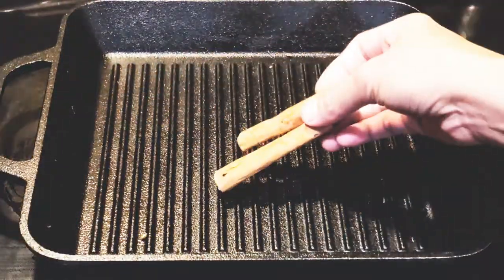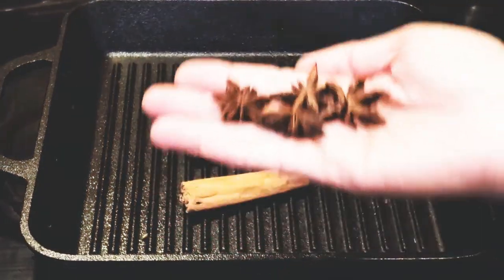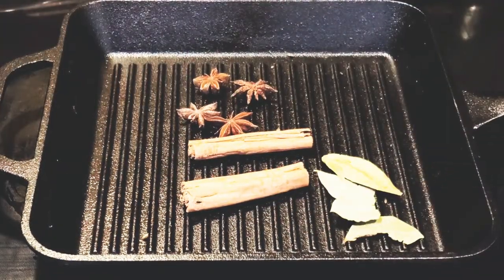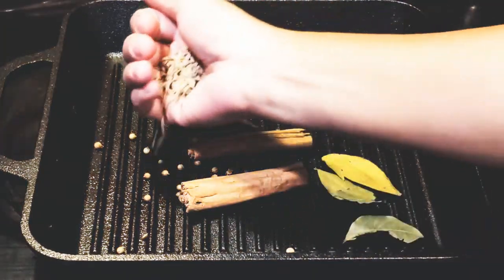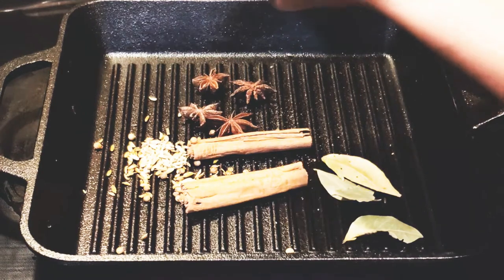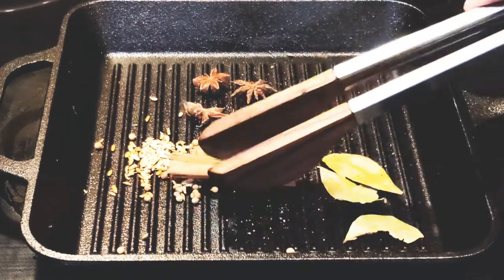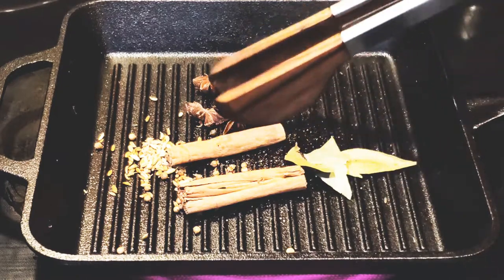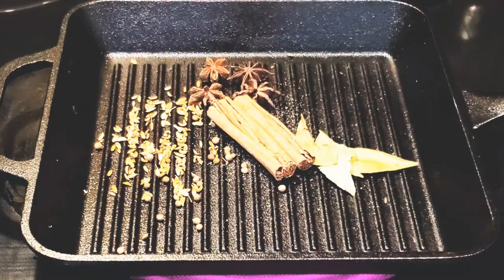I have a preheated cast iron griddle here and I am just toasting all my spices. I have some cinnamon sticks, star anise, bay leaves, coriander, fennel seeds, and some grated peppercorn since I didn't have whole peppercorn — but it will still do the thing. Just keep tossing them and check them once in a while; this doesn't really take long. The moment you start smelling all the spices, you can tell it's almost ready.